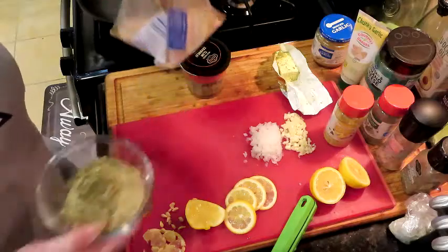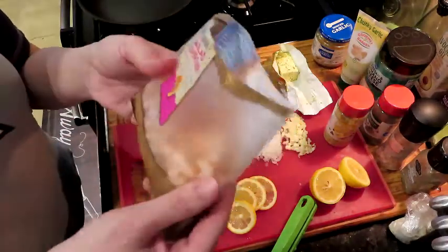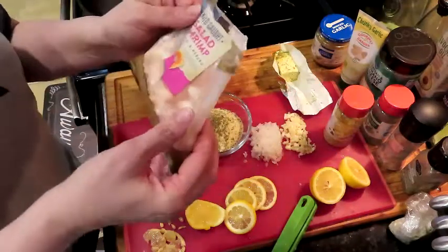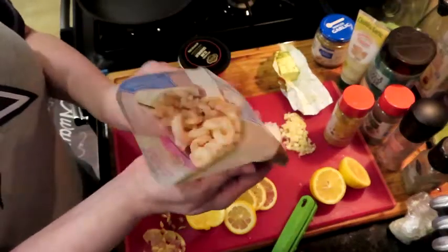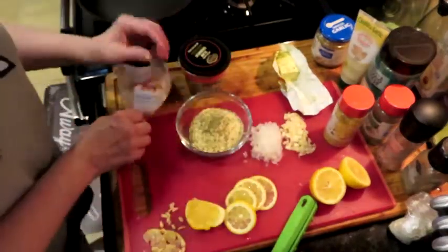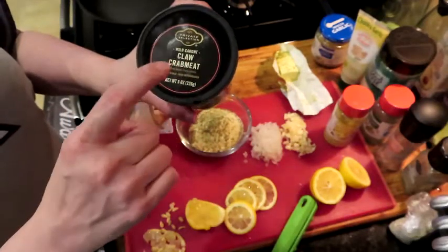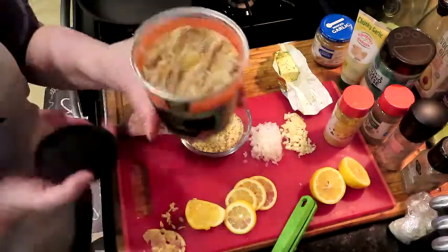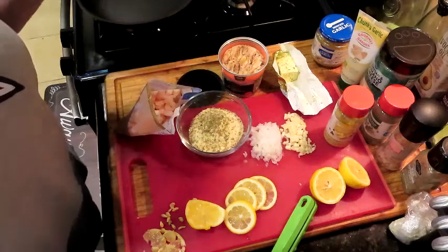I have some salad shrimp here — I ordered these on Instacart. It's four ounces of salad shrimp, which are perfect for stuffing. And then most importantly, wild-caught claw crab meat. You want to make sure it's wild caught and not imitation.